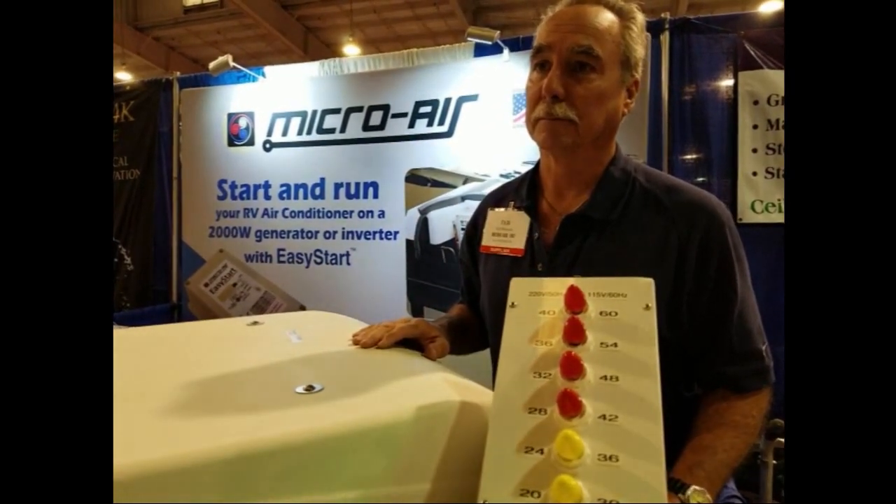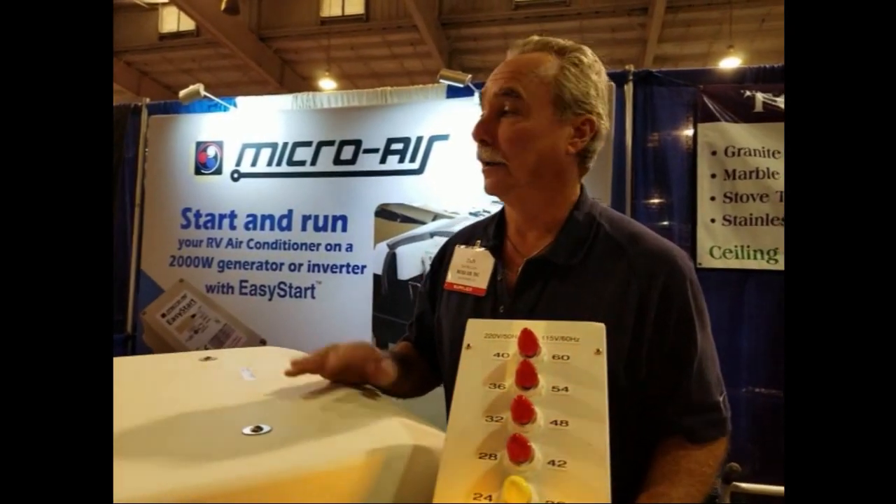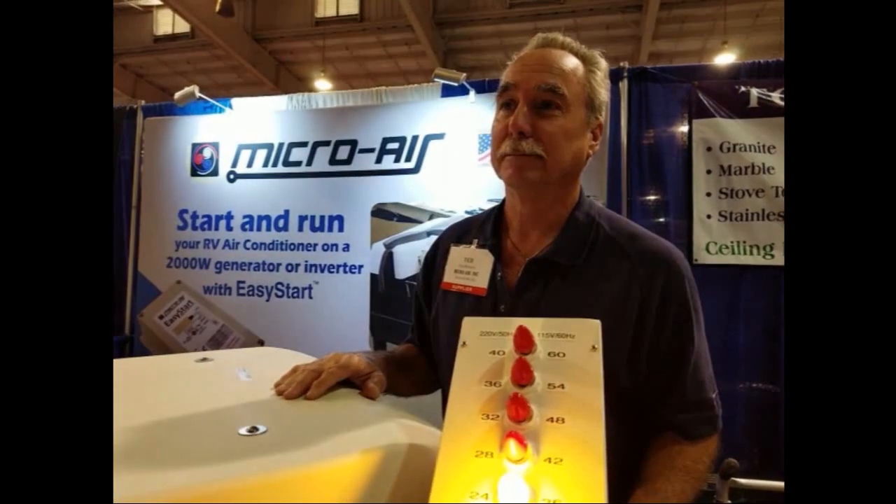So how much does an EasyStart cost? Normally if you go to our online store they're $2.99. But here at the show, $2.74 today, and the install kit is $9.89. Wow, that's like dinner and a movie.